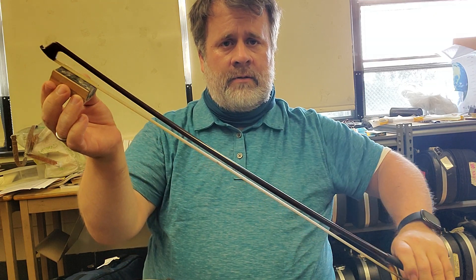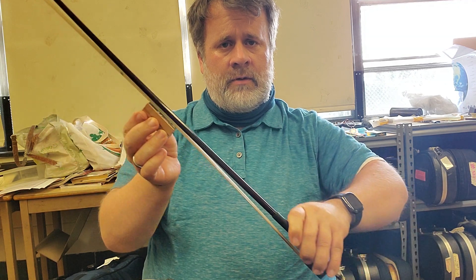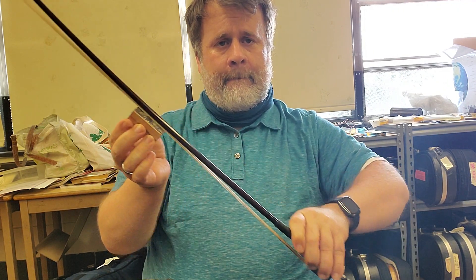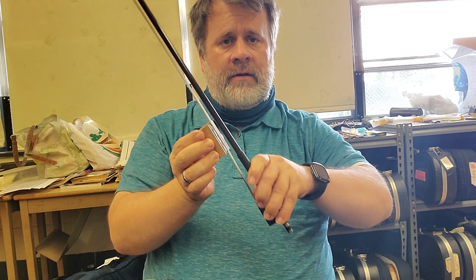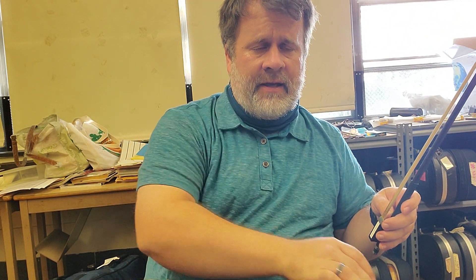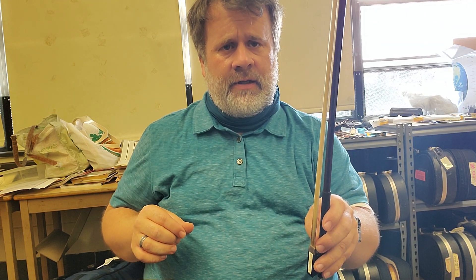Count slowly as you apply it — one, two, three, four, five, six — and that's good enough for now. What will happen is the bow will be able to grip the string better with the rosin on it, and you'll be able to play with a better sound.